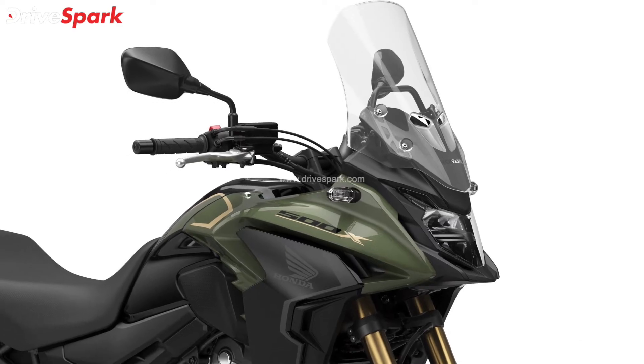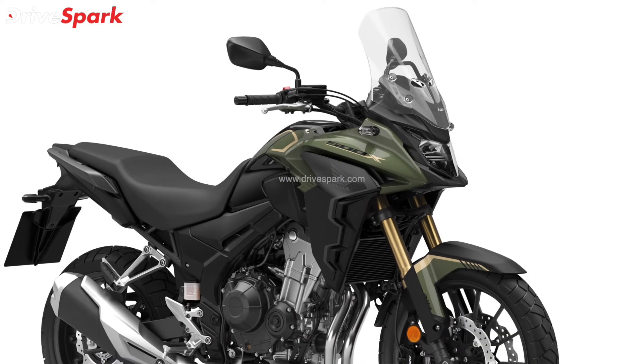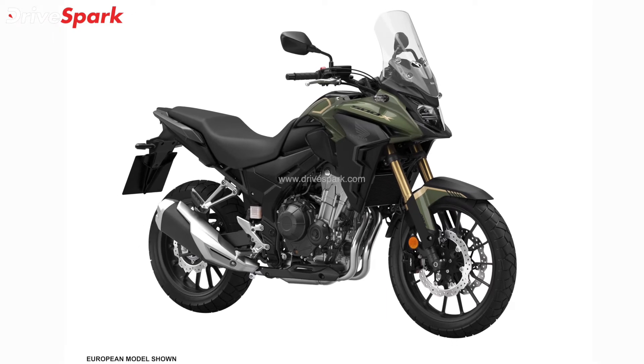The last change that the Honda CB500X has gone through is that it now comes with new pearl organic green and black color options for the 2022 models.